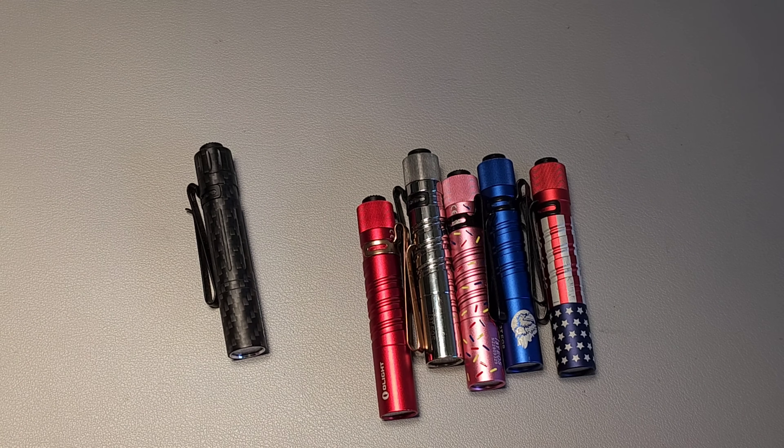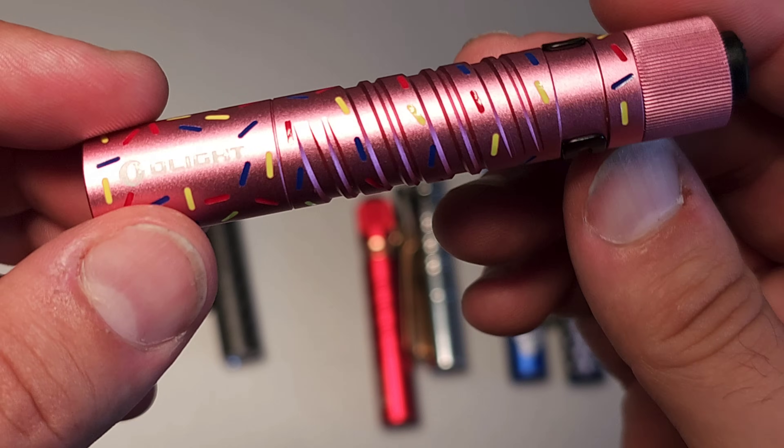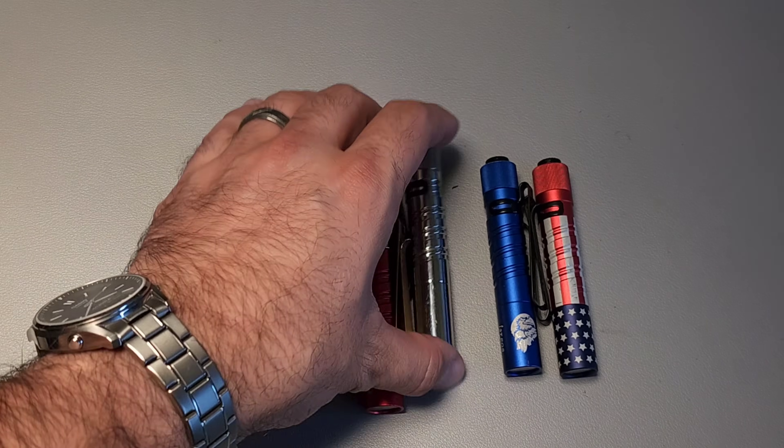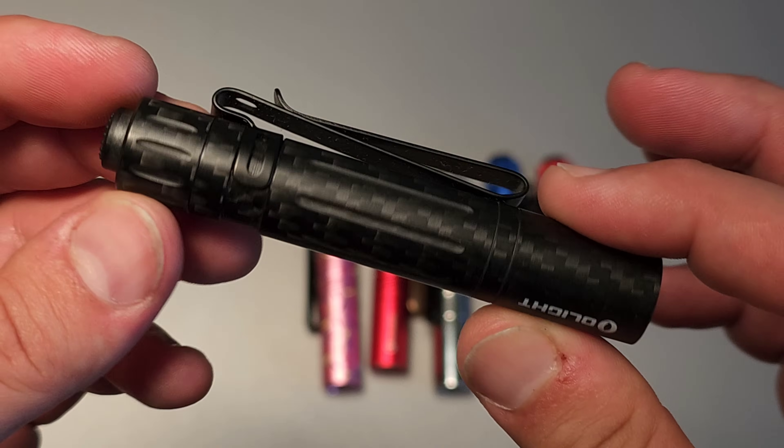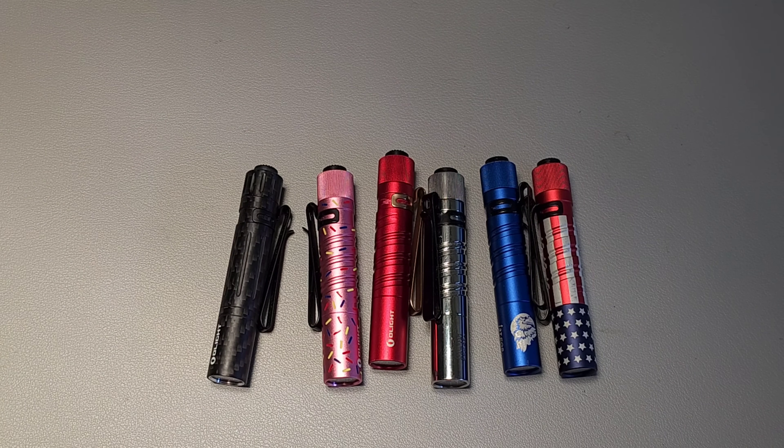Coming in at number one has to be the i3T. This has always been my number one flashlight, even though it's not the one I carry the most — maybe I've graduated from it. But a lot of people would start their flashlight journey with something like this. The base price comes in around $20, and during sales with new colors they can be well under that — close to $12 at times. They come in limited edition variants and different materials like steel, carbon fiber over aluminum core, copper, and titanium.